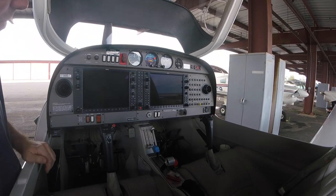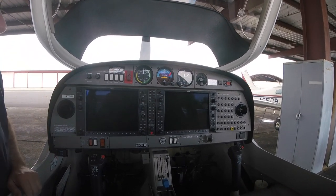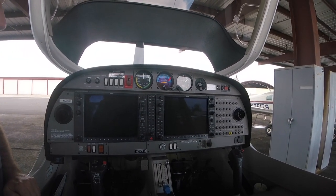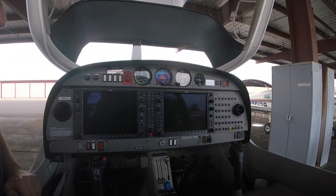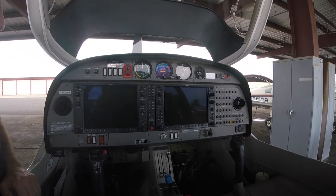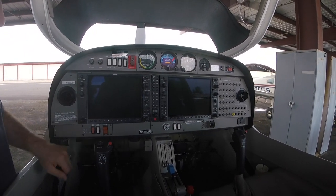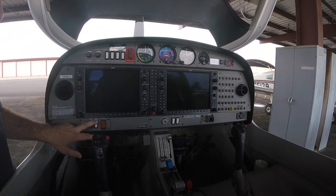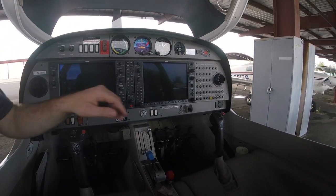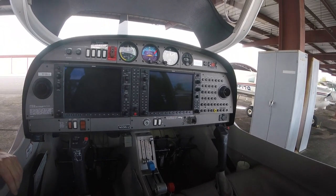There are some standby steam gauges: an airspeed indicator, an attitude indicator, and an altimeter along with a magnetic compass. These should hopefully not be needed since the Garmin systems handle most flight operations, but they are standby instruments. Down here is the master switch for the battery, the avionics switch, and switches for lighting, fuel pump, and pitot heat. On the right-hand side is the flap control, which I have down right now for the preflight.